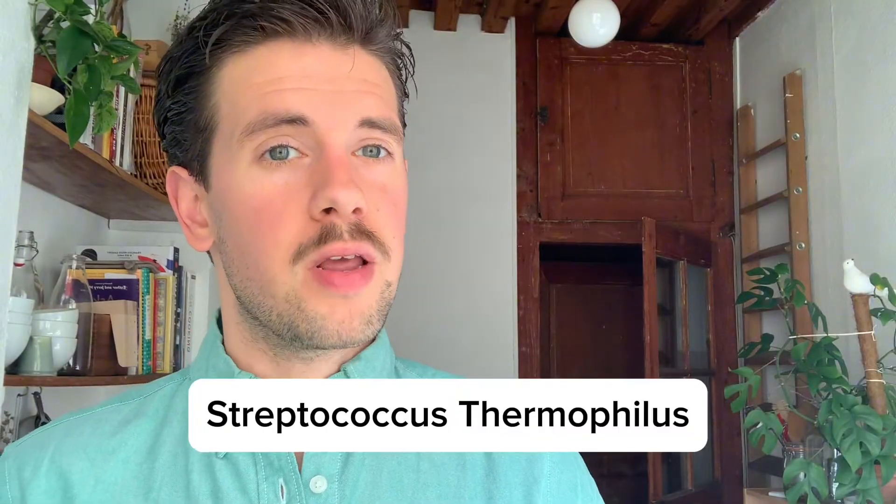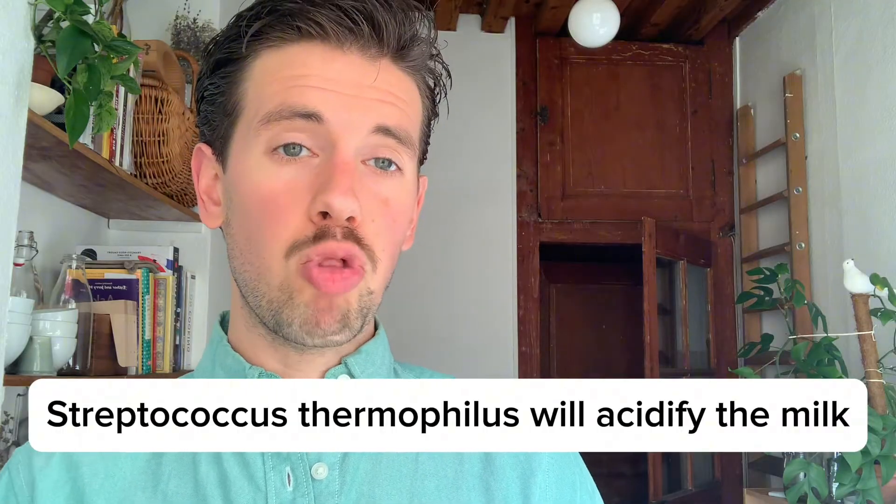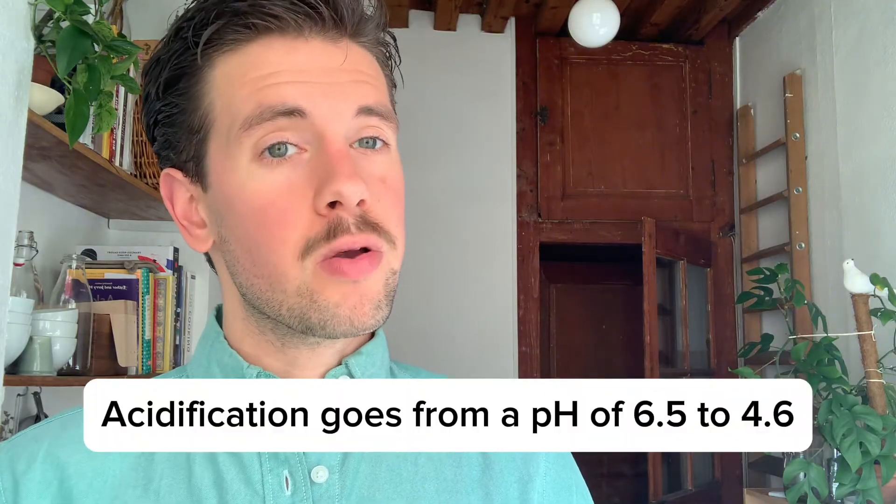The first main bacteria present in yogurt is Streptococcus thermophilus. This bacteria most prefers a temperature range of 95 to 108 degrees Fahrenheit, and the main role of this bacteria is to acidify the milk down to a lower pH. Once the milk reaches this lower pH, the second bacteria ramps up and starts working.